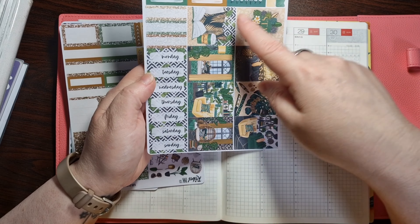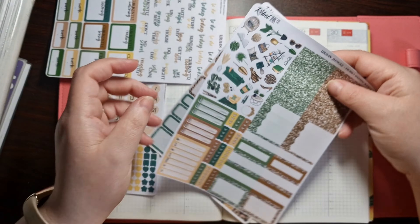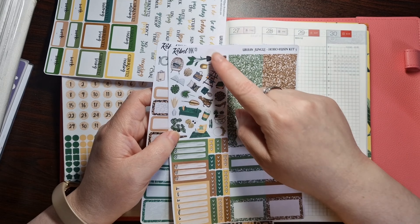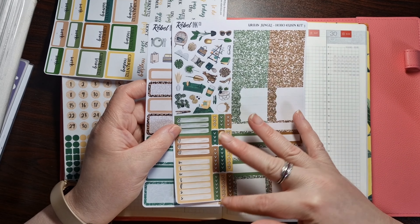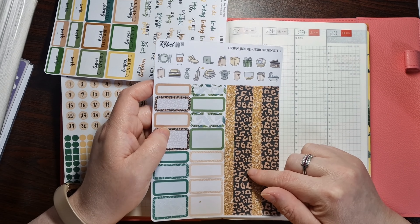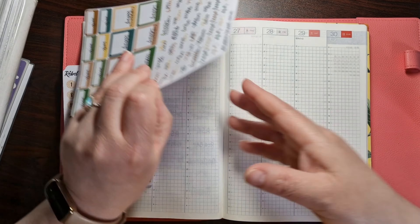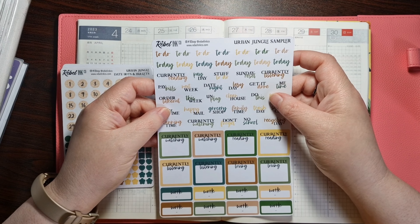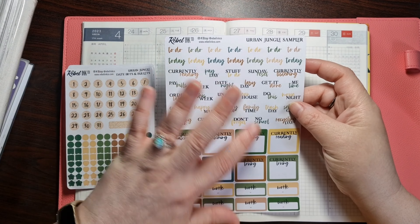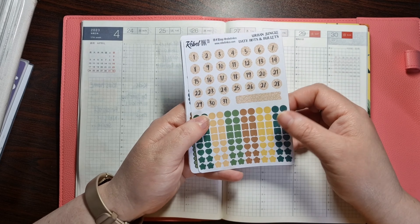So I'll just go through the kit again. In the subscription box, in the hobo cousin little envelope, we got bills, trackers, flags, headers, date covers, and eight full boxes which are stunning by the way. We then got my favourite Monday to Sunday, which I use all the time, but I'm going to maybe try and pull that out a bit. We got more headers, some deco, more functional boxes, and some to-do list bullets. We've got some really nice washi — can't wait to use that. And we've got some icons, some more boxes. And then we also got the urban jungle sampler.